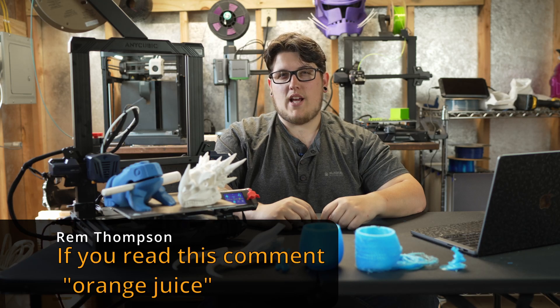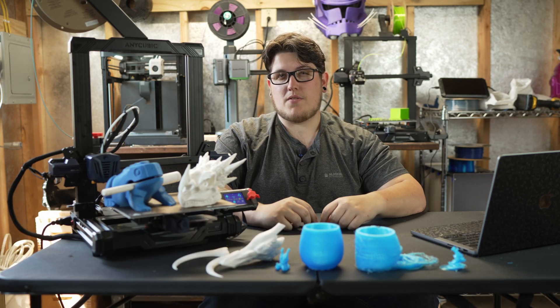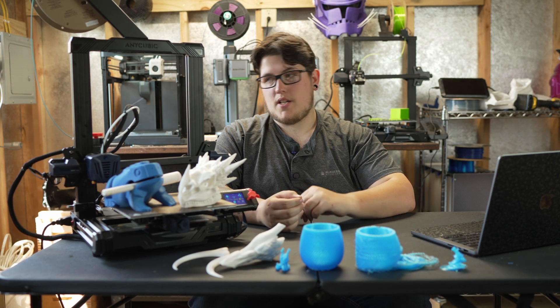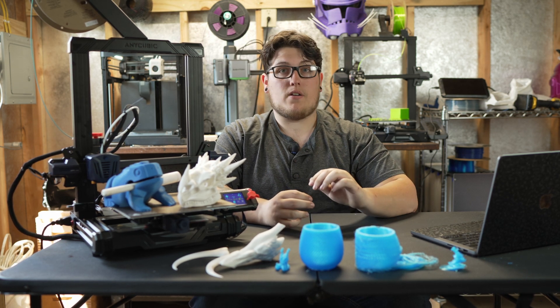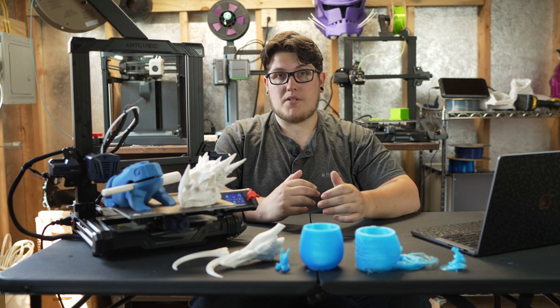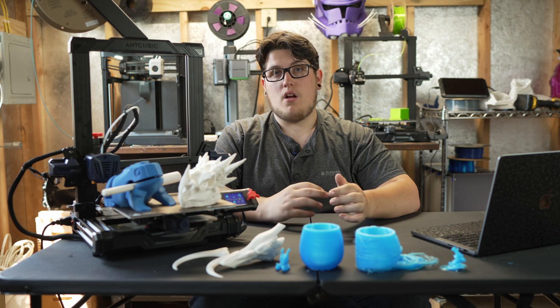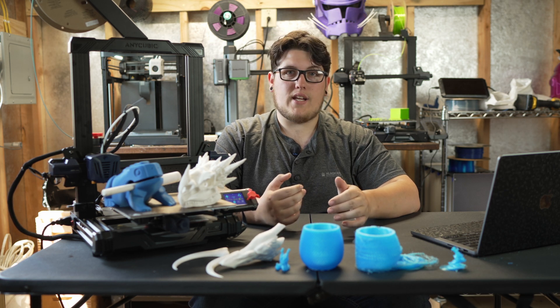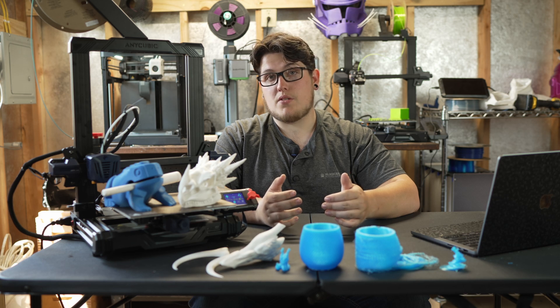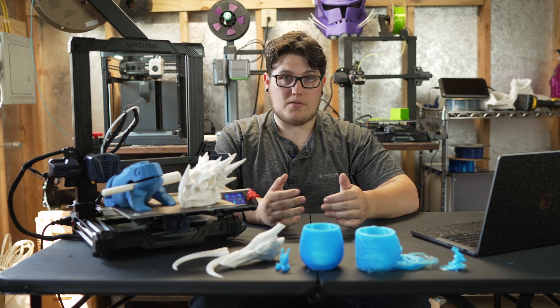The Anycubic Cobra Go is another budget beast or a piece of heat — we're going to talk about it. Just about a week ago, I picked up this Anycubic Cobra Go at Micro Center. As of the time of filming, it is still on sale at Micro Center for in-store pickup for $129. Browsing around the internet, I'm seeing it anywhere from $149 directly through Anycubic's website to $179 from Amazon.